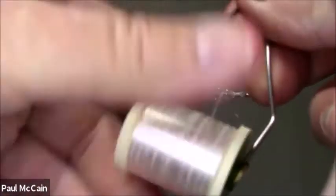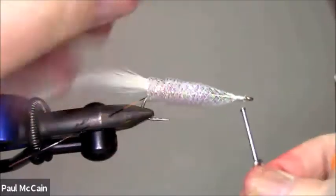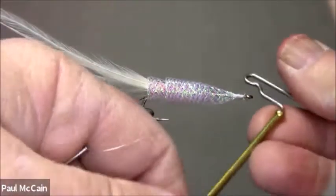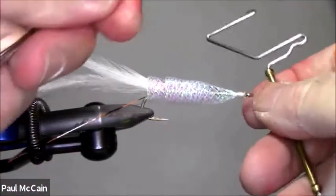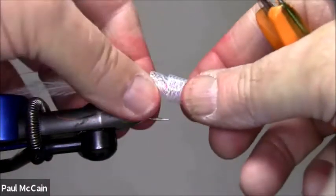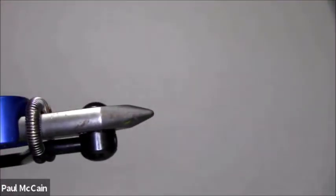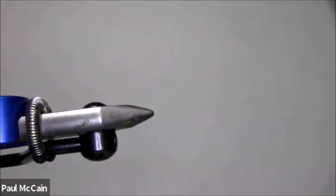I'm going to pull up my thread, take a nice head, and finish. Then take this out. Get yourself a black Sharpie — what you're going to do is actually put dots on it. Don't do this on your wife's good table. So it looks like this.